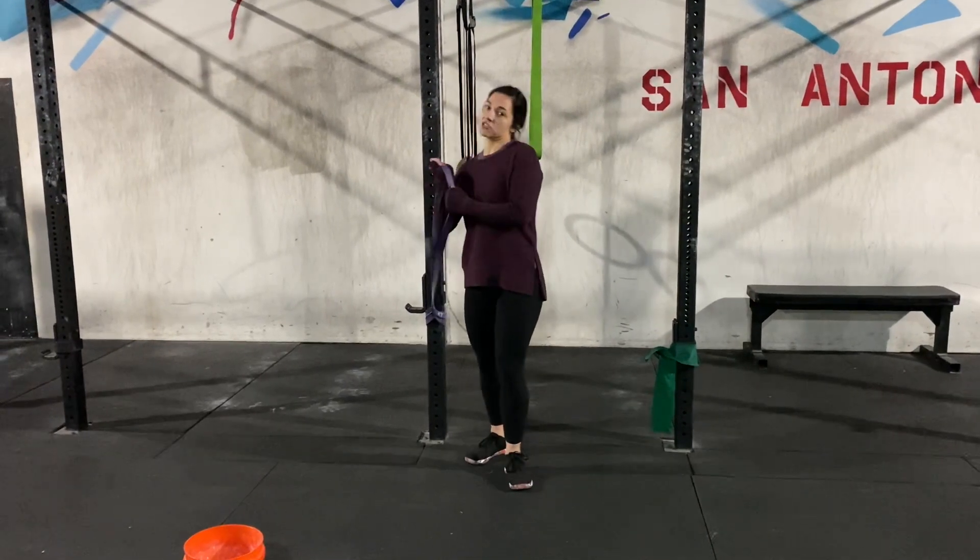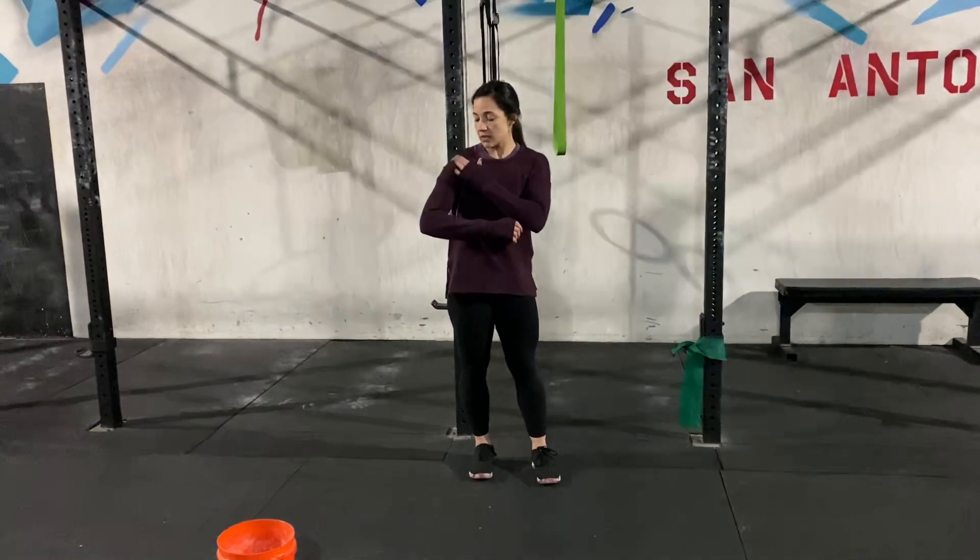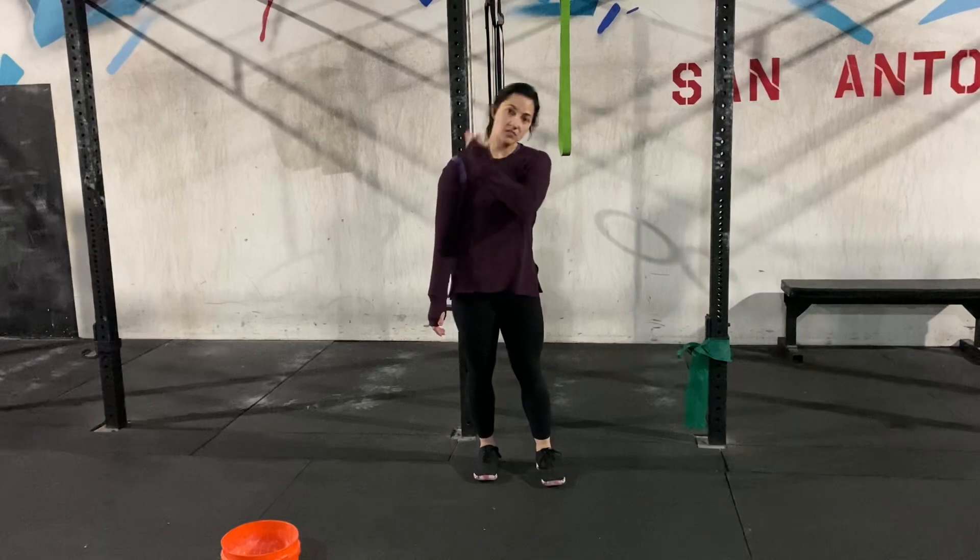I've got a band right here attached to the rig. We're going to put it on like a backpack. It's pulling right here on my shoulder joint, so we're not sitting directly on top.